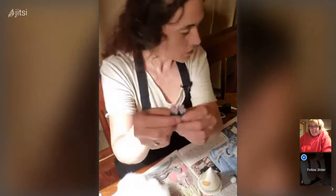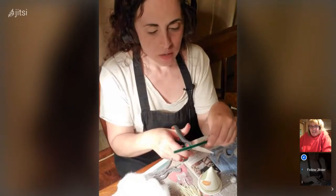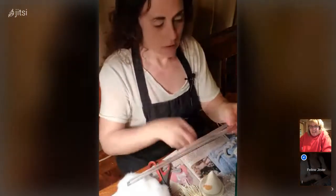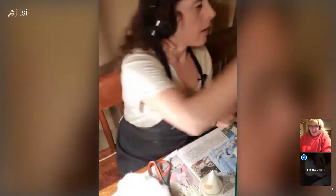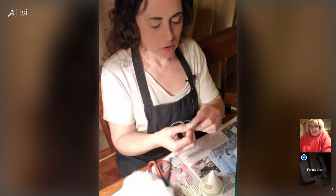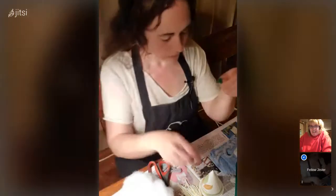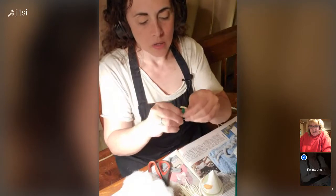For the leaves, I took another piece of pipe cleaner and cut about two and a half inches. You could take a pin and curl it over, then twist the end. I only did one leaf, but you can cut one that's longer and do two leaves.